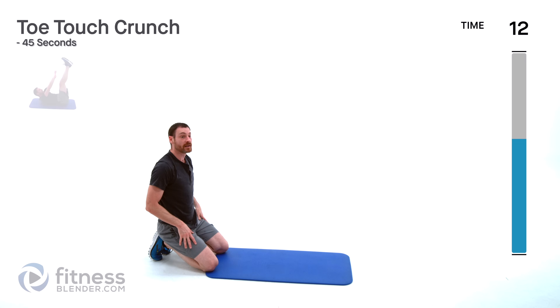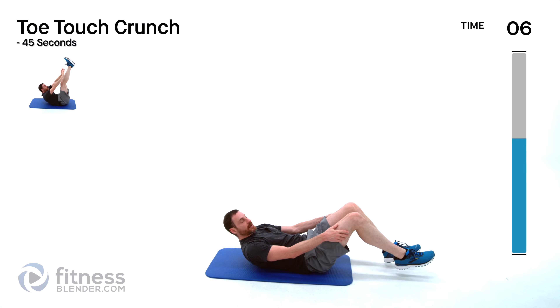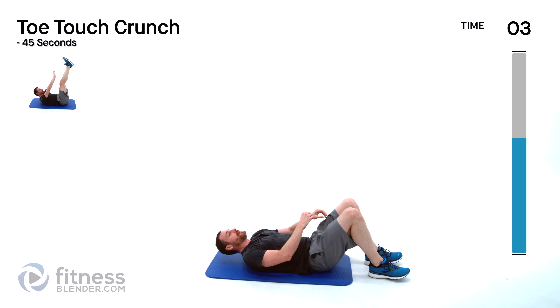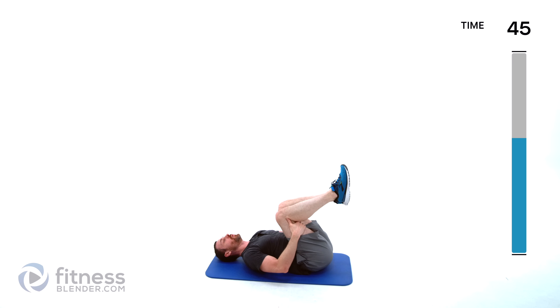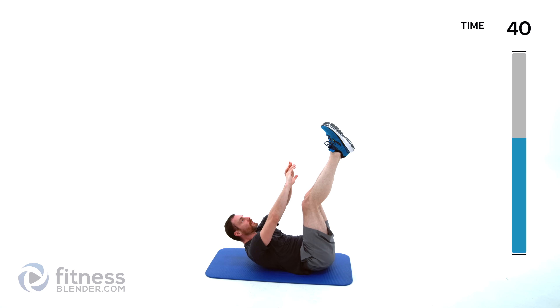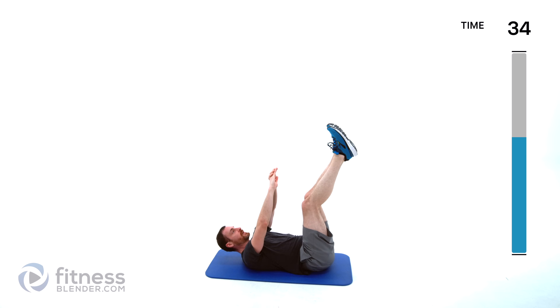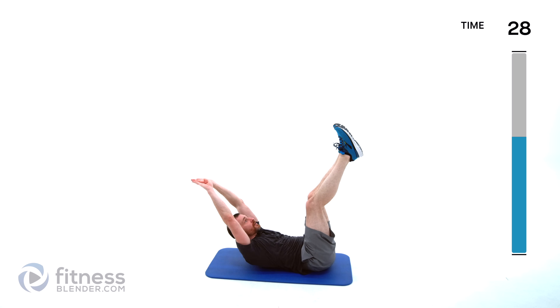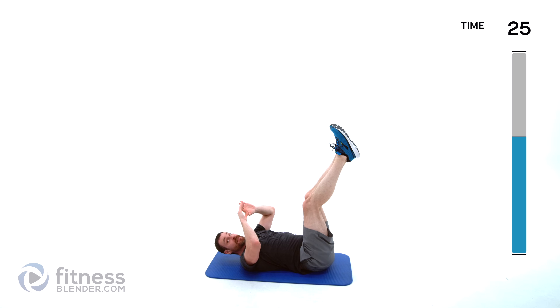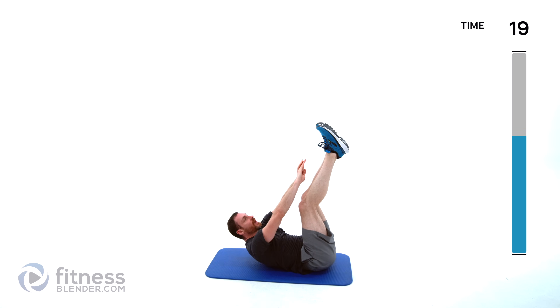Moving on to a toe touch crunch — laying flat on your back, toes straight up in the air. Crunch it up, try to keep a little bit of tension all the time, no letting it completely relax down. Like I said, if you want to make this a little bit harder bring those hands back behind your head or fully extend over top of your head and you'll feel the difference instantly. Those legs don't have to be perfectly straight, you just want them above those hips.